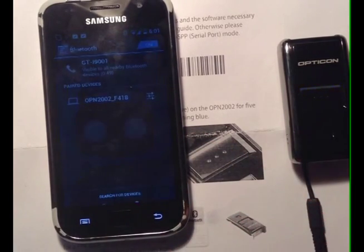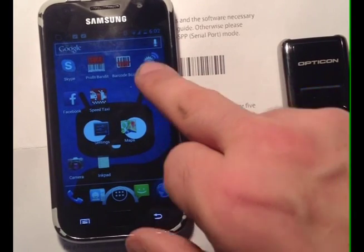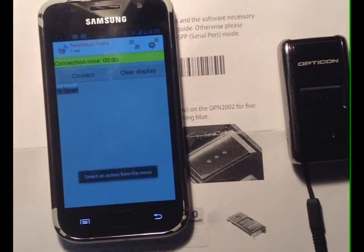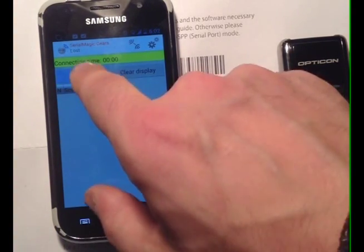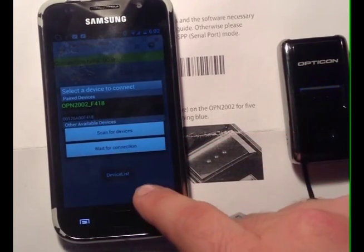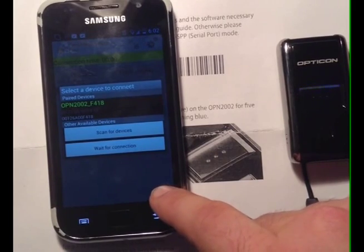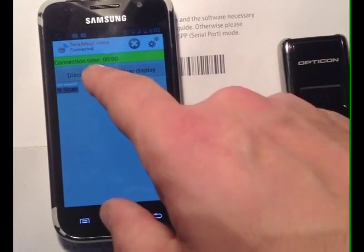The next step is to go into Serial Magic Gears. This is Serial Magic Gears right here. You simply tap this. If you hit Connect, it's going to show the device that it's trying to connect with right here. We click on that, and now it says Connected.